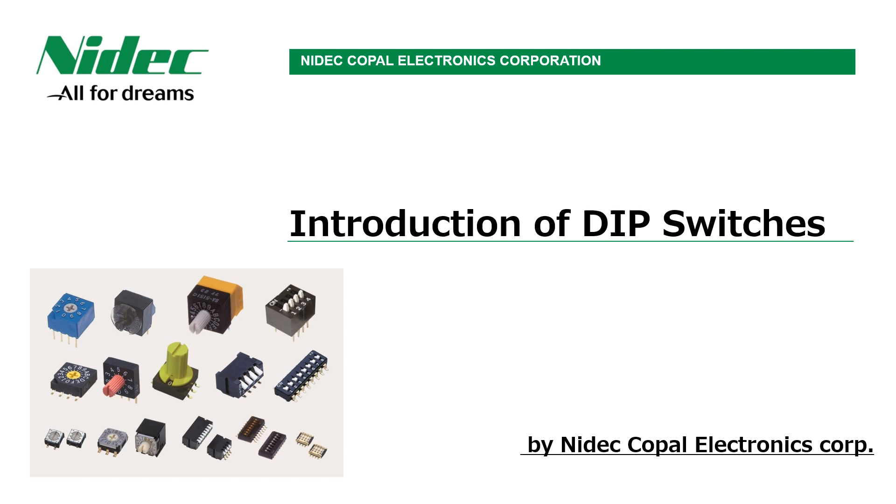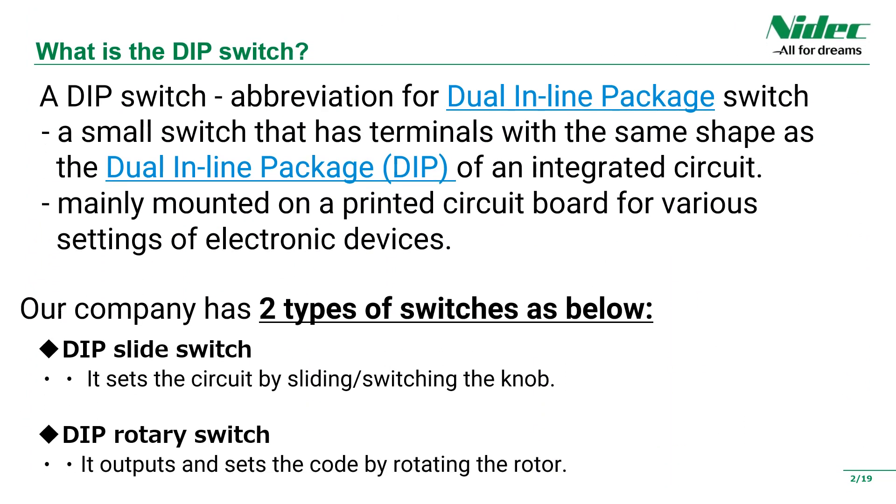Hello, this is Nidik Kopal Electronics Corporation from Japan. In this time, I introduce our DIP switches. At first, I will explain what a DIP switch is. As you can see, the DIP switch is a small switch with the same shape as an integrated circuit. It is mainly used for setting electronic devices and is mounted on a printed circuit board.